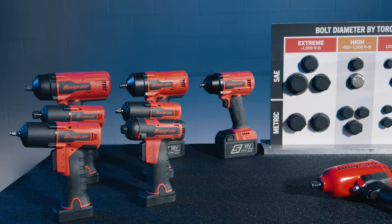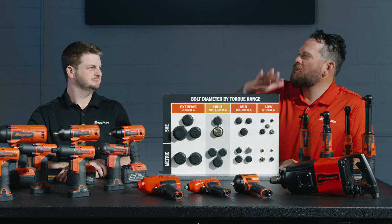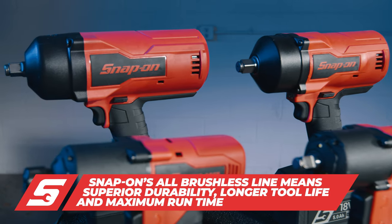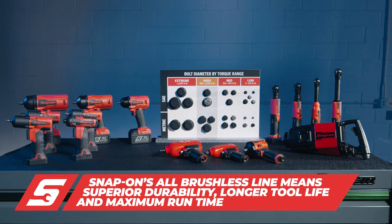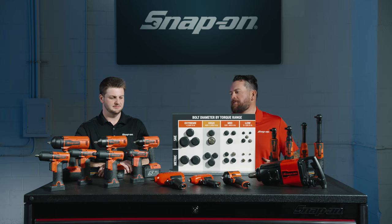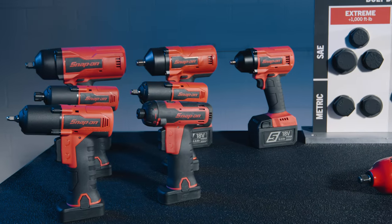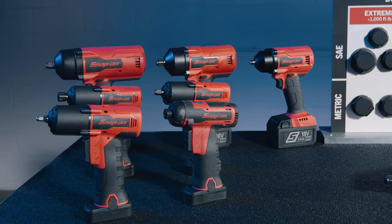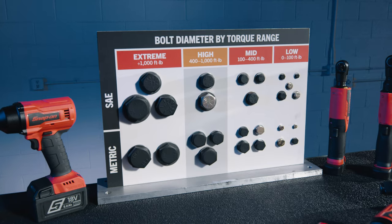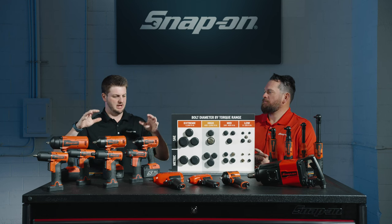We're going to have an impactful discussion because we're talking all things impact — extreme, high, mid, and low. It's all about different tools for the right job. The all-brushless line gives longer run time and cooler operation. As more and more technicians become untethered — going more towards cordless and less towards air — we want to think about this as a family discussion. You can see there are four different buckets; that's how we engineer the line.